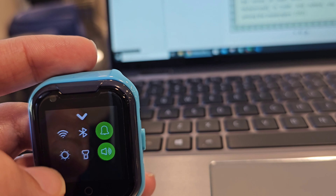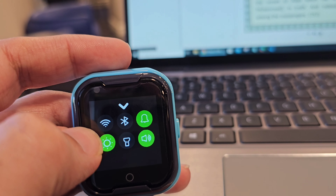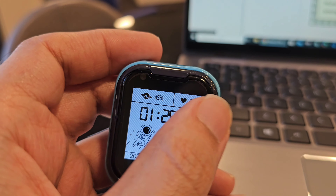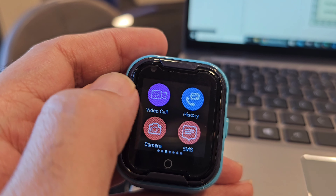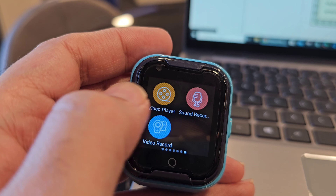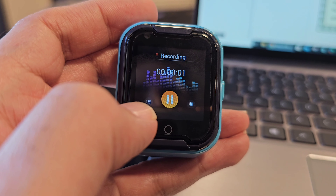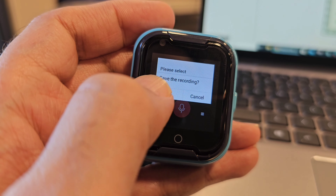In this page you can turn on the Wi-Fi, turn on the torch, mute the phone, or change the volume and brightness of the screen. It also has Bluetooth connectivity. If you want to see the apps, you need to swipe from right to left. Here are the installed apps inside the watch.